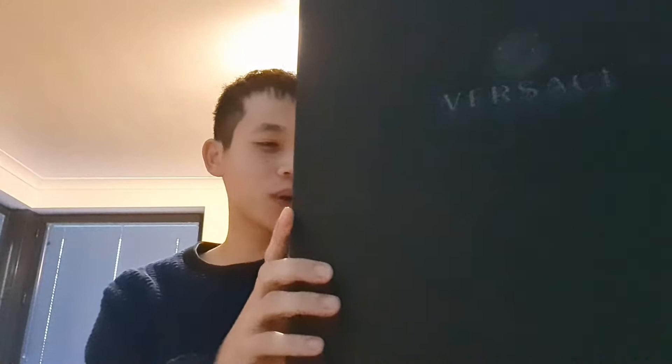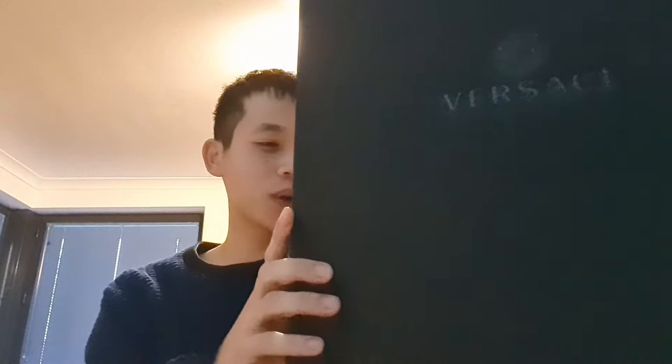Alright, let's get into the robe itself. I'm gonna switch the camera to show you what it looks like inside the box. The Versace robe has no rival — I looked at robes from Paul Smith and Ralph Lauren. I actually have a Ralph Lauren robe, but for 150 bucks it just fell apart. I'll do a review on the Ralph Lauren robe in a future video.